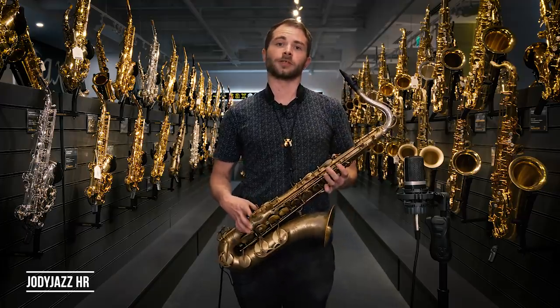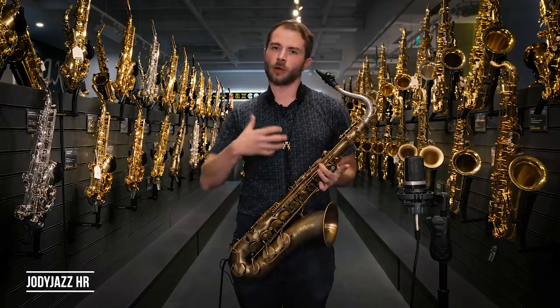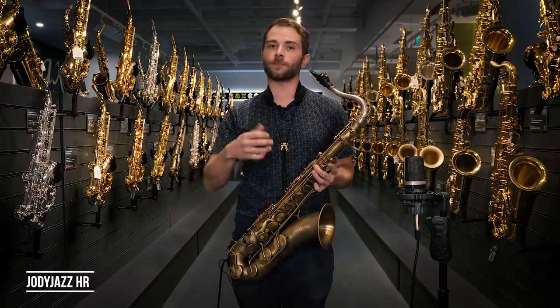Really nice mouthpiece. It's quite free-blowing, but you still get that texture at the edges. Hopefully you could hear the difference — it's got quite a similar core to the Ottolink, but again it's that texture at the edges. So if you're looking for really textured pieces, definitely check out the Jody Jazz hard rubber.